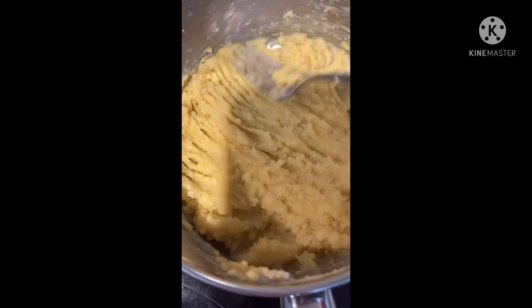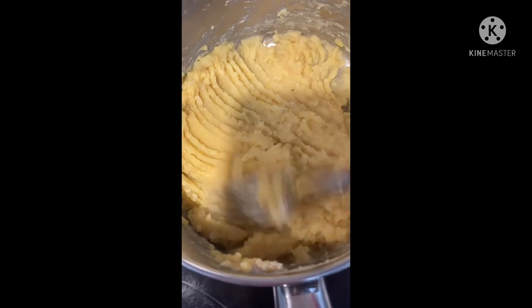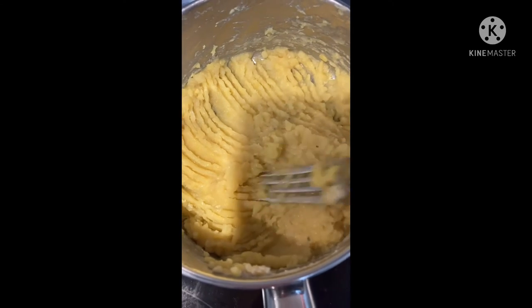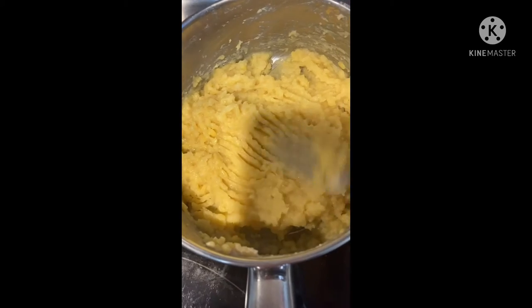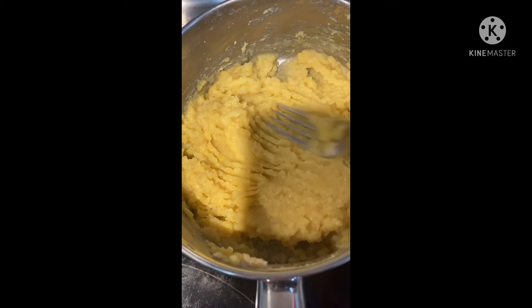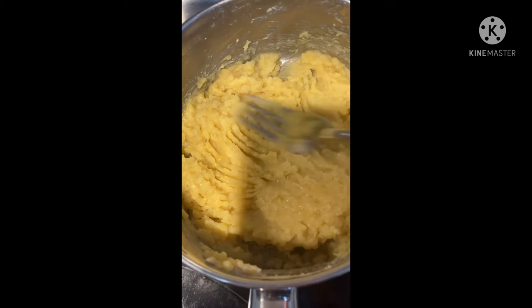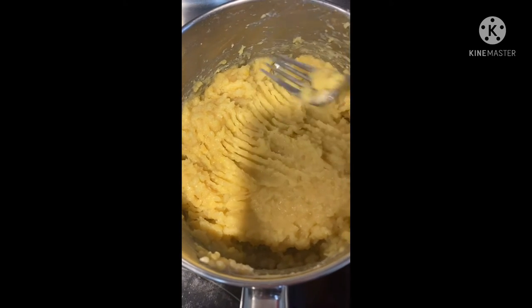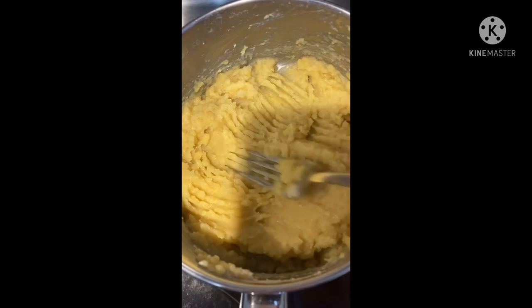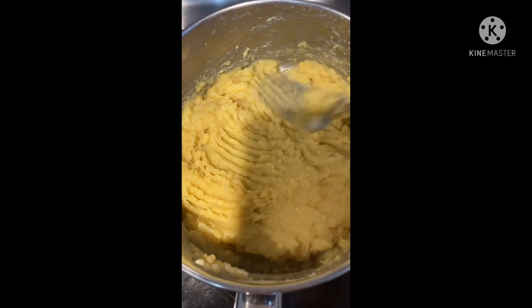Now that the mung beans are really smooth and cooked, we're going to take them out and put them in a bowl. To the mung beans, we added a teaspoon of salt and a tablespoon of granulated sugar.